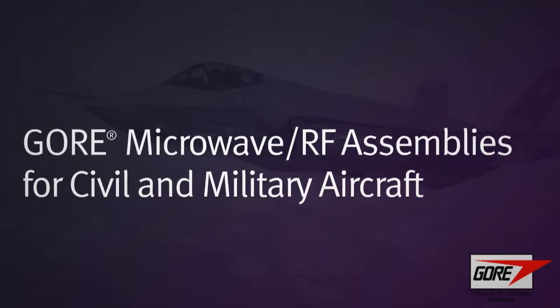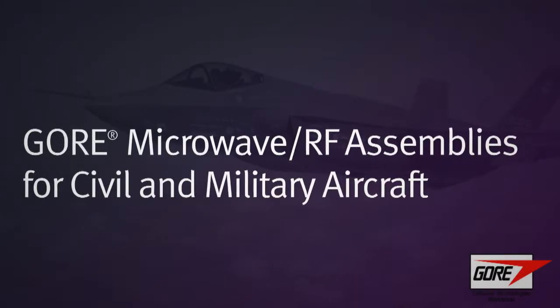Rotary aircraft is one of the most demanding environments that our cables will see, whether it's the antennas on the aircraft or whether it's the cables connecting the systems. You need to understand the environments that the cables are subjected to in an aircraft: great changes in pressure, contaminants in the form of vapors.